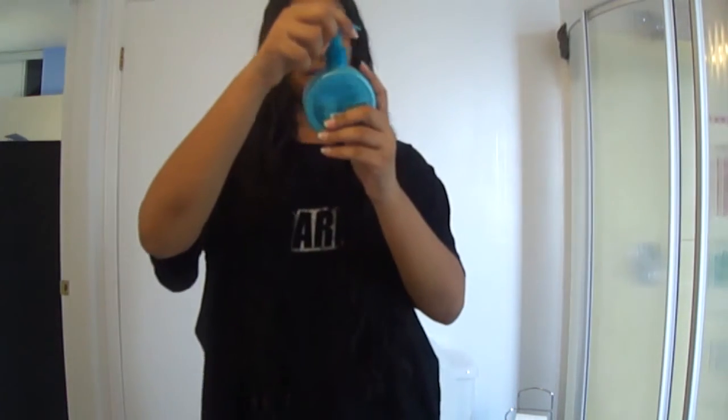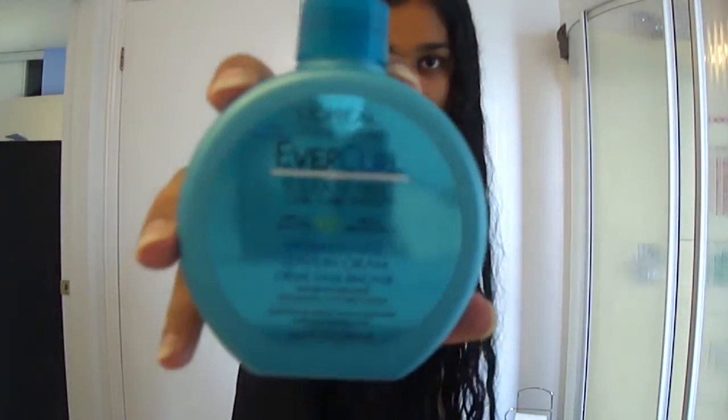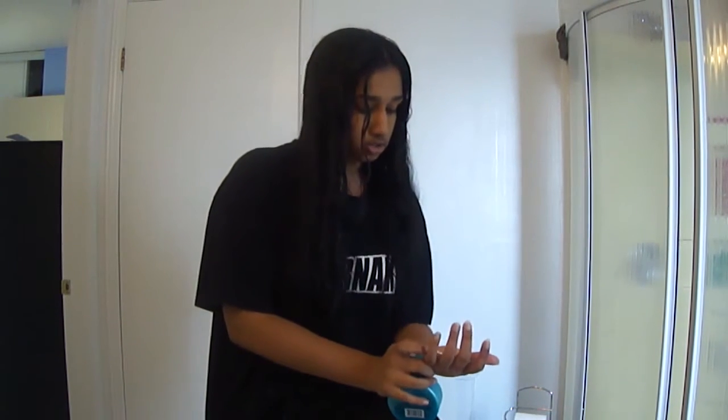I just came out of the shower because I had to cleanse my soul after that horrible experience at school. My hair is still damp and I'm going to use L'Oréal's EverCurl Hydrocharged Leave-In Cream — it's an anti-frizz cream — to get the best waves I can.